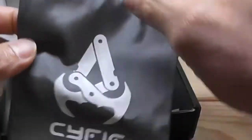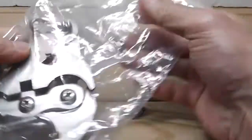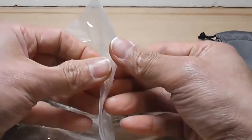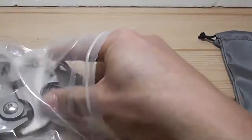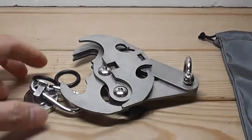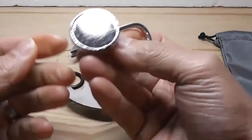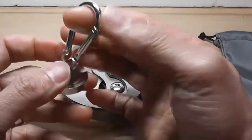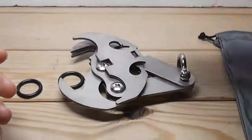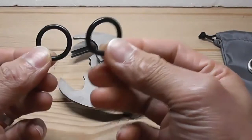So you get a drawstring bag with the sci-fi logo on it, which is quite nice. Put that aside and this is what you get. Let's open this bag. You have this loop — it's magnetic, we'll test this out in a bit. Put that aside.